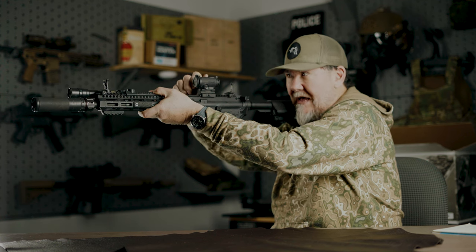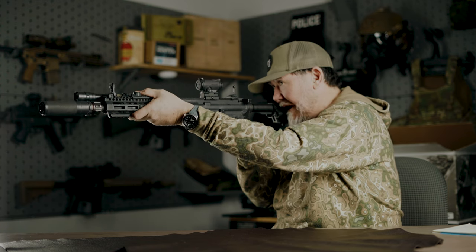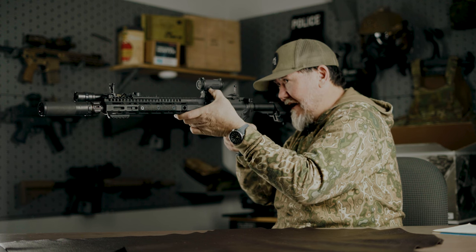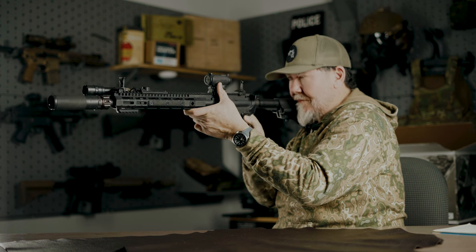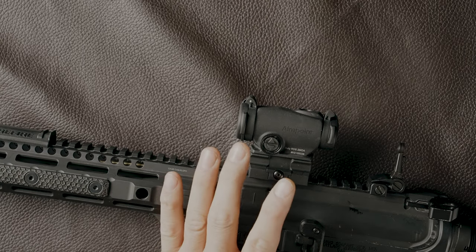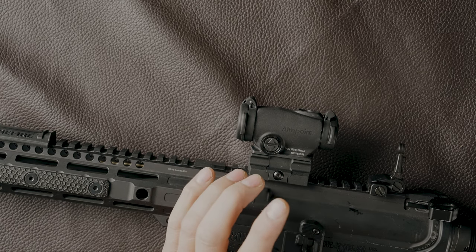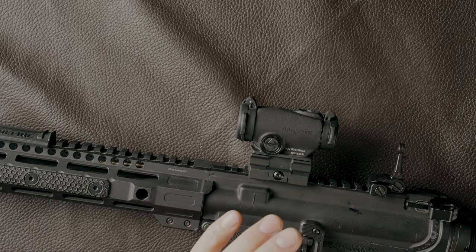Also look at the button design. On any previous T2, you had to come off the gun to adjust brightness over on the side. With the adjustments right here on the Duty RDS, I can stay at fire control, come back, and adjust my brightness to whatever I need — bump it up, turn it on — it's right there. I can stay on the gun and be ready to roll while adjusting brightness as needed. That's another feature that really speaks to the duty and law enforcement use case.